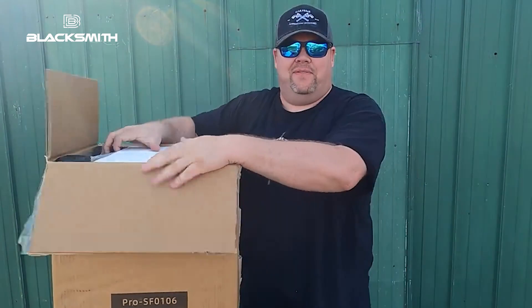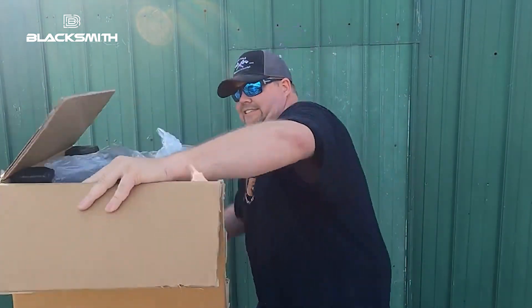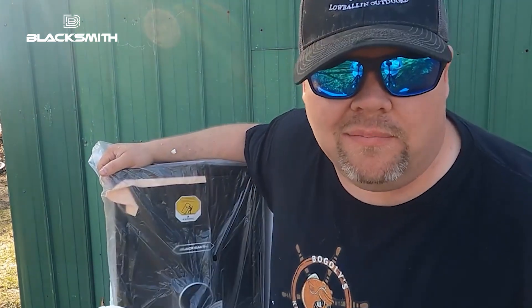I cannot wait. This is so much fun. We got styrofoam. What do you guys like to do with styrofoam? Are you ready for the big reveal?